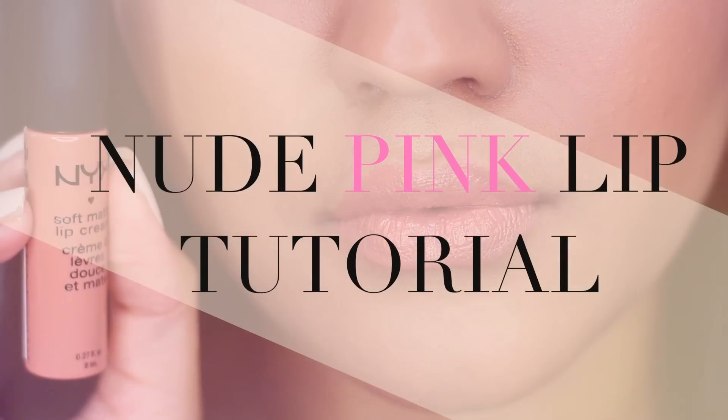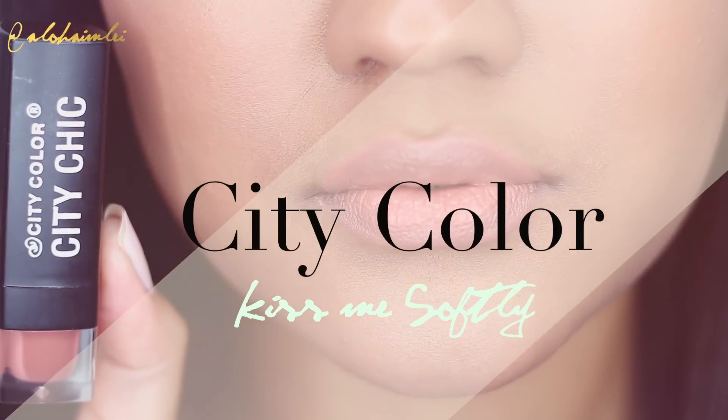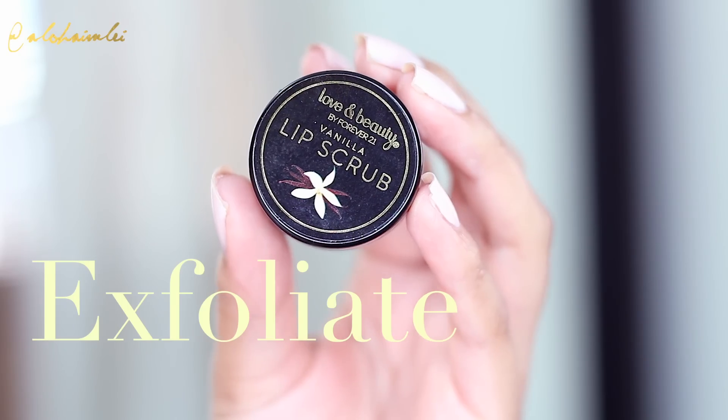Hi gorgeous! Welcome back to my channel! Today we are going to do a nude pink lip tutorial. I have 3 different lip color options for you.